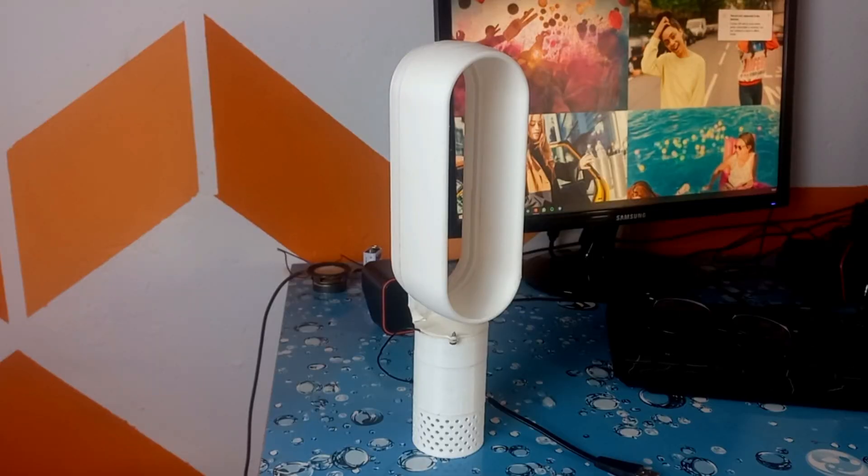But there is a fan called the Dyson fan, and when you look at this fan there is no blade you can see. It does have a blade, but the blade is hidden underneath, which is why so many people call it a bladeless fan.